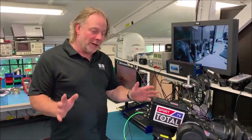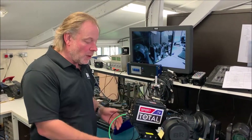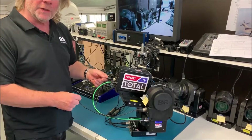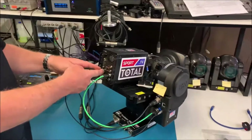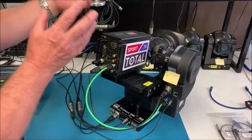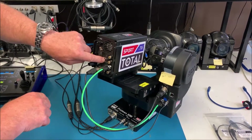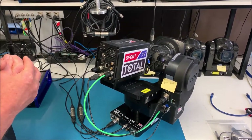Hi guys, short video to show you how to set up the Sony P1 camera to work for CCU control via the Protean remote head. The Protean talks to the Sony via the 8-pin RCP input, which is called 'remote' on the back, and we need to set the camera to accept commands from this connector rather than from the IP connector. This is all done through the Sony menu system.